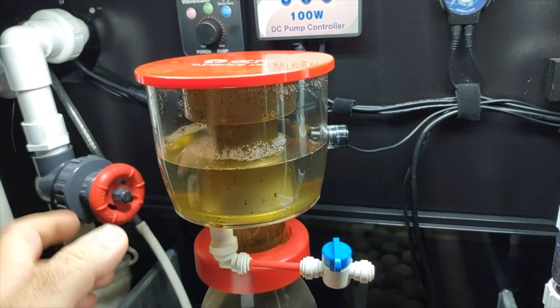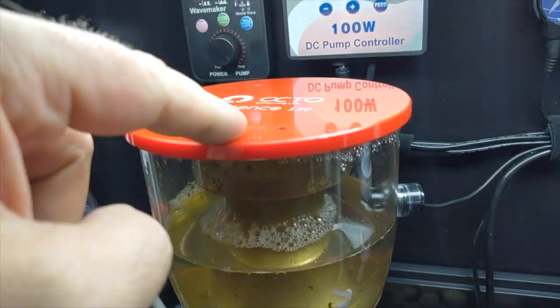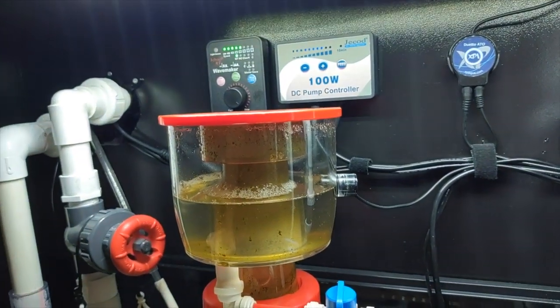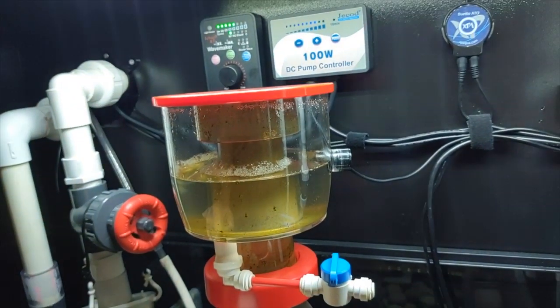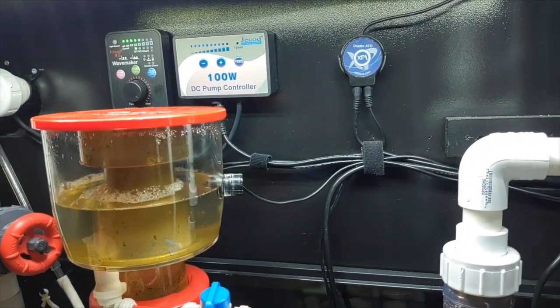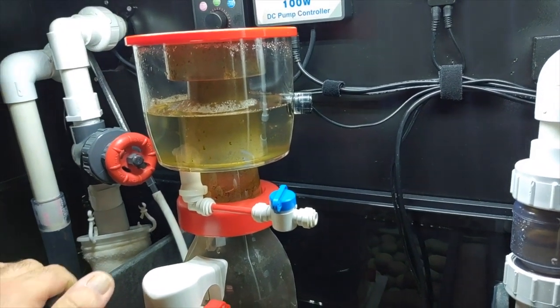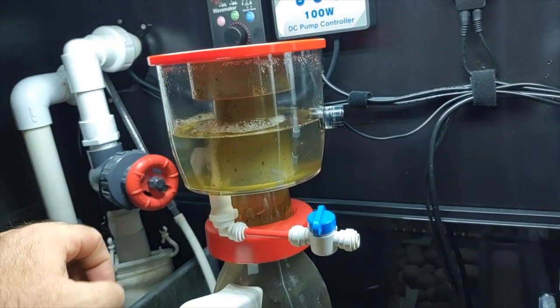Usually when this skimmer goes nuts, the little holes at the top start spitting out water, and it's just a mess in here. I've got to wipe everything down, clean off all the electronics — there's salt spray everywhere. The Smart Skimmer Security totally prevented all of that.